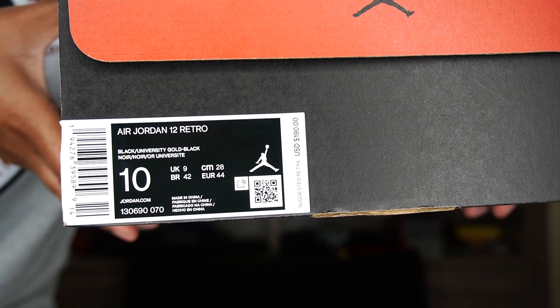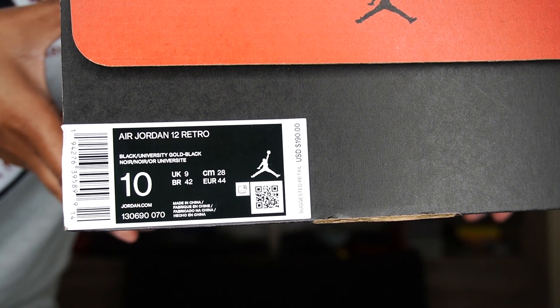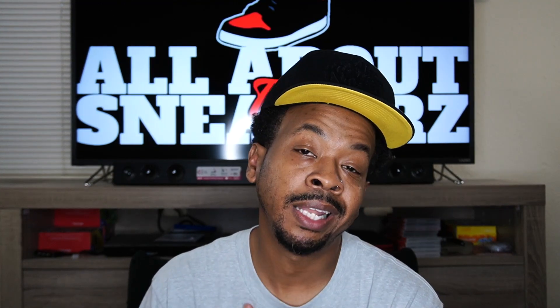This is a US size 10 and the suggested retail value on this shoe is $190 US dollars. It was another hectic day in the sneaker community trying to cop this shoe — very hot shoe, everybody and their mama wanted it, at least from what I could tell. But enough of that, let's go ahead and get into the shoe.